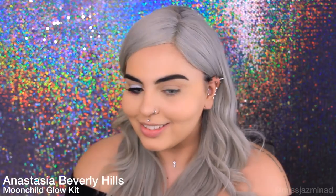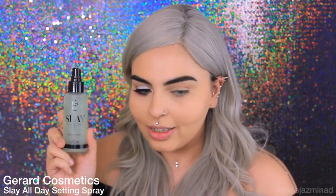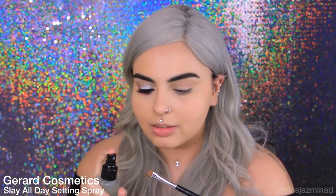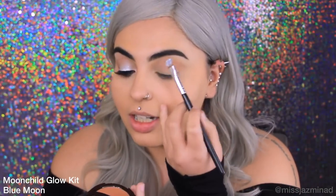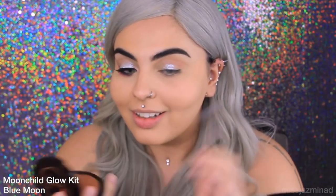Now I'm going to start using my Anastasia Beverly Hills Moonchild Glow Kit. I'm really excited — these colours are just stunning. What I'm going to do is use this Gerard Cosmetics Slay All Day Setting Spray in the Snell Tea and Ginger. I'm just going to spray a bit, or maybe a lot, and basically pat it on my lid. It's just so pretty.